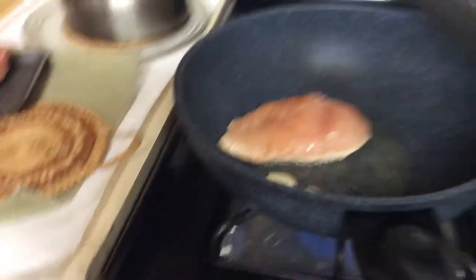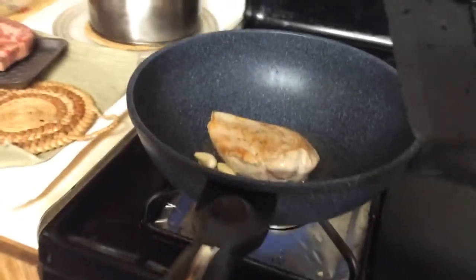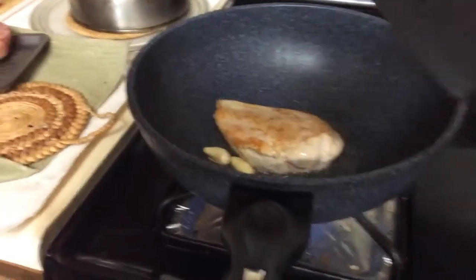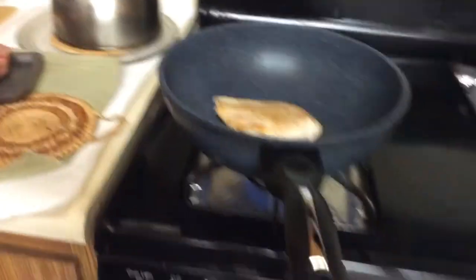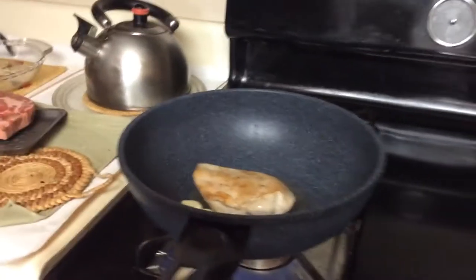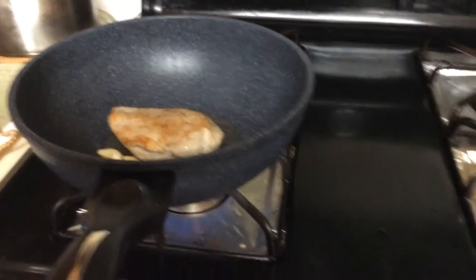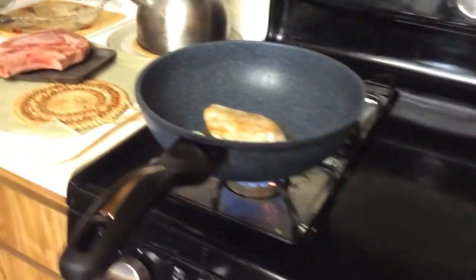It's been two minutes, so let's flip it. I need two hands for this. It looks a little brown — delicious. Right now I'm starting to notice it's a little too big, so I'm going to start pressing it down a little. The general idea is to flip it like every two minutes, about three times I think, before it's done.